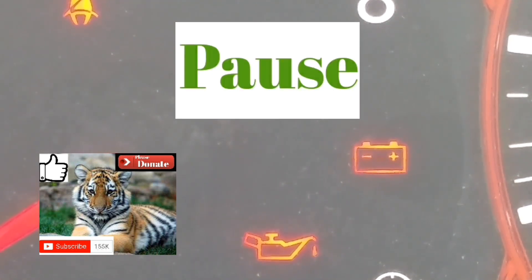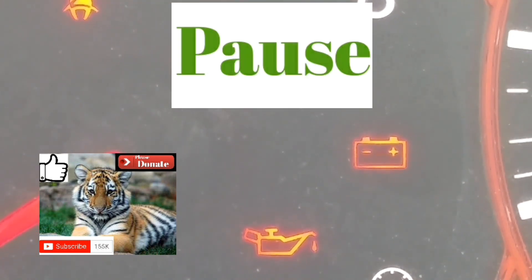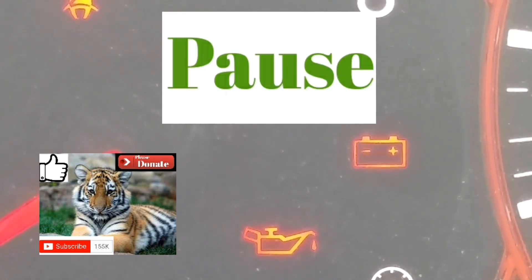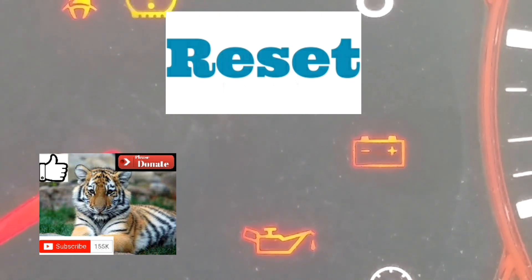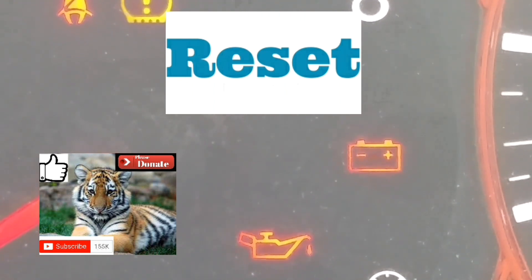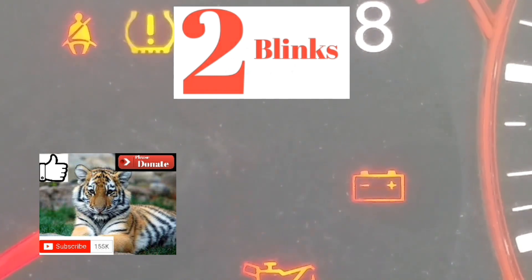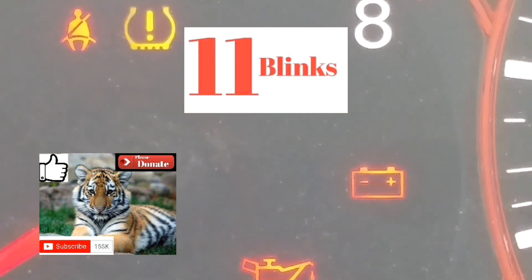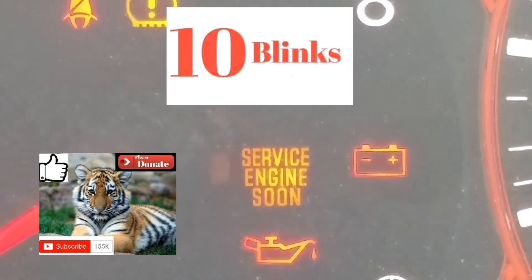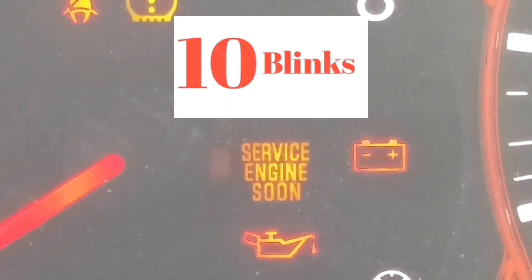The way this works is there's going to be a P on every single one of these codes — they all start with a P. The first couple of blinks are going to be the slowest. There's going to be a pause, and it's going to blink whatever the numbers are, pausing between each digit — four numbers or a letter. If it blinks ten times, it's a zero. If it blinks eleven times, it's the letter A. Any number of blinks from one to nine represents that number.